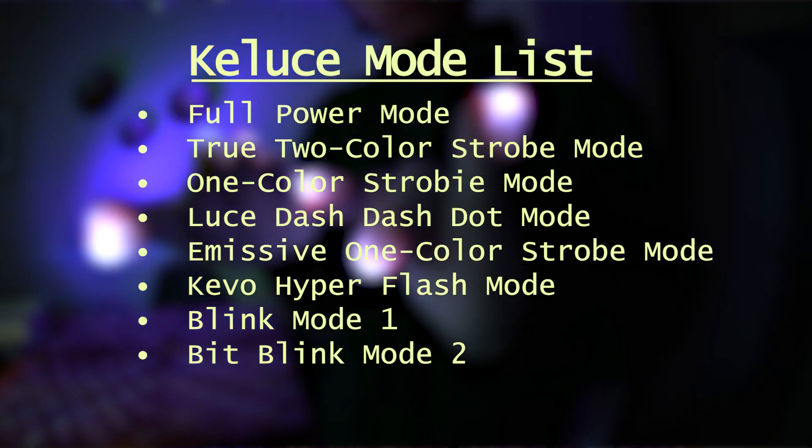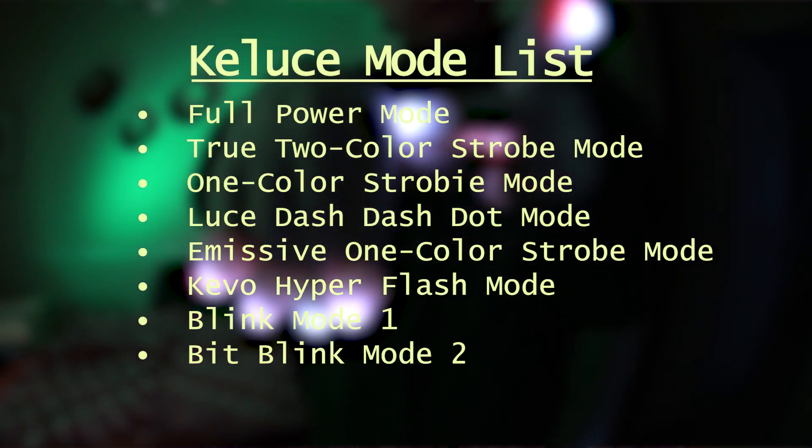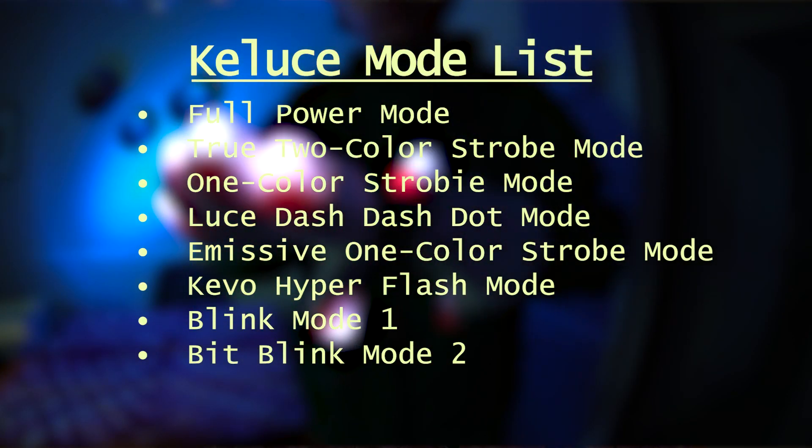The way I look at this product is that it's kind of an update to the old Evo X. You've got a lot of the same modes coming back — some of them modified, some of them replaced with variations, and then you've got a couple of brand new modes in here as well.